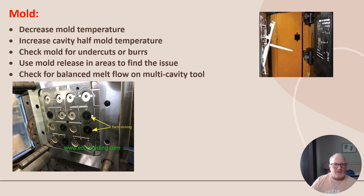The first thing we look at is the mold side. These pictures show parts that are stuck inside the mold. On the mold side: decrease mold temperature, increase cavity half mold temperature — most of the time your A-side or non-moving side is warmer so parts will shrink to the other side, while the moving B-half is colder. Check the mold for undercuts and burrs. Use mold release in problem areas to find the issue — spray just one area and try it, not the whole mold. Also check for balanced melt flow on multiple cavities.